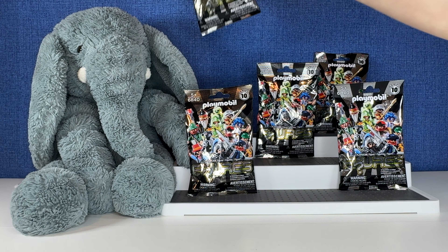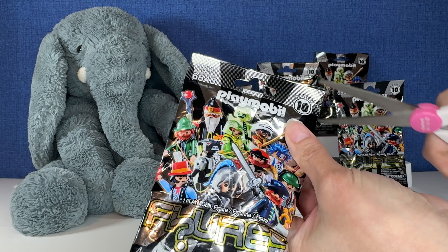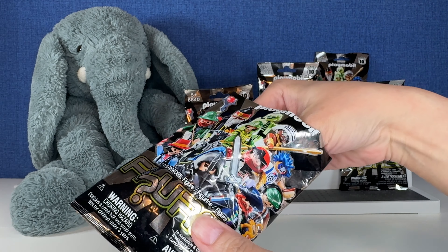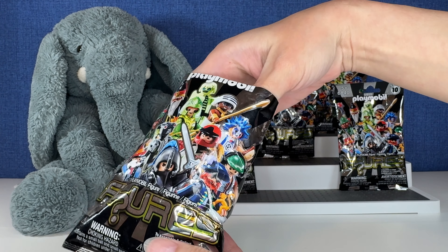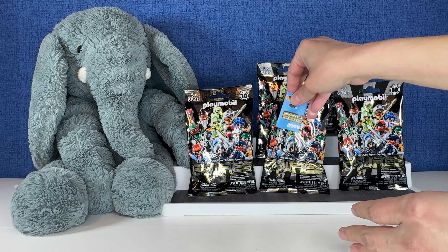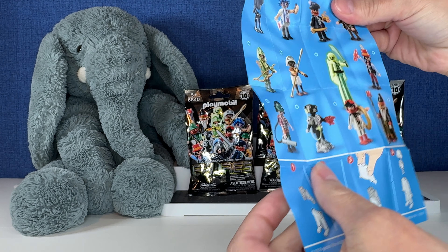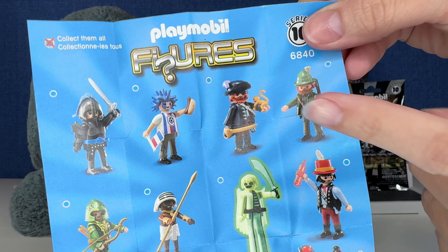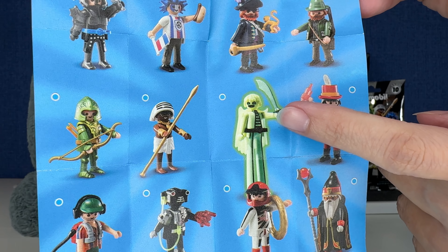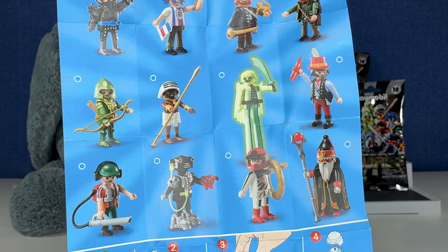Let's start out of order. Let's go way back here and open this one. Let's find the checklist. I'm excited to look at this checklist. These are always so hard to find. There it is. Okay, let's see what we can get in the series. Oh my goodness, you guys. There's a captain. These look so fun. What in the world is this? Why is it so long? I want that one, whatever it is. These look so cool.